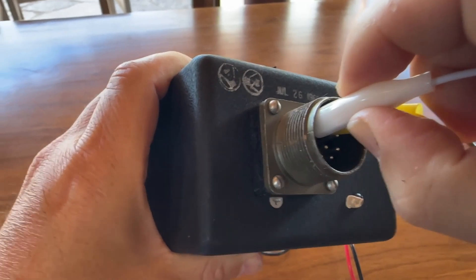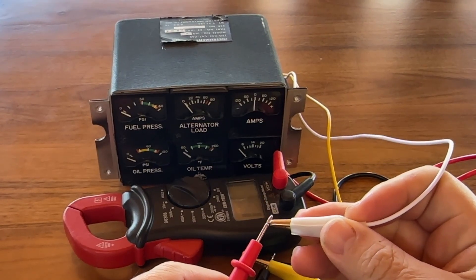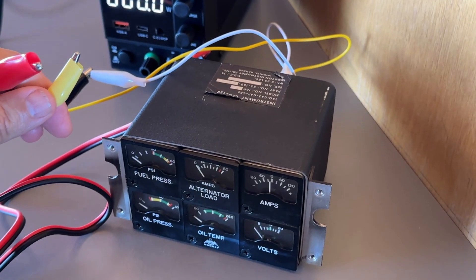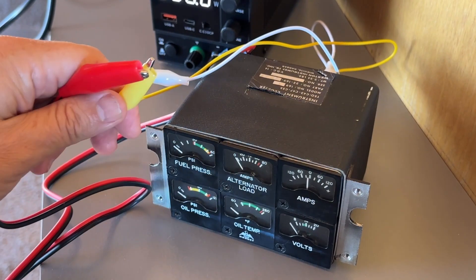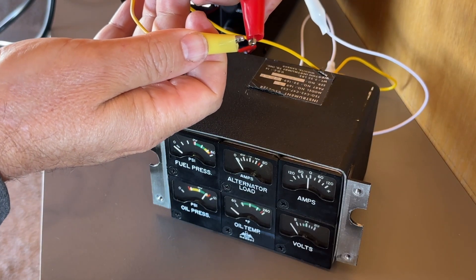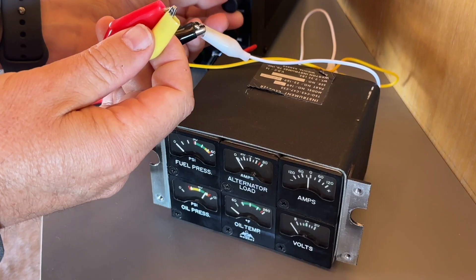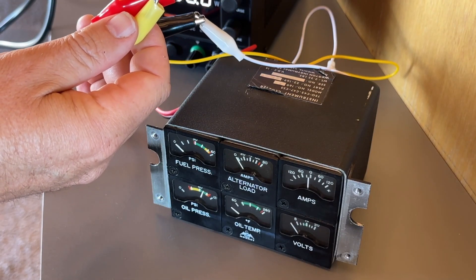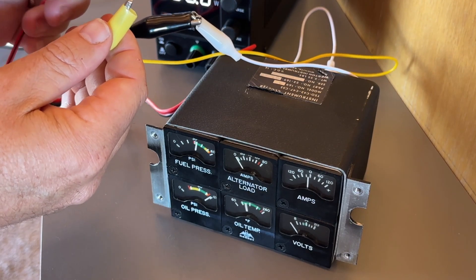I then proceed to test the other instruments while I have it on the bench, rather than having to go back and forth to the airplane. Here I'm testing the oil temperature, and you can see that it functions as it's supposed to. Keep in mind that I am not an A&P, nor an electrical expert or engineer — I'm a realtor, blindly following Grok's instructions on how to test the instrument cluster. It recommended using a voltage regulator set to 14 volts with the amperage set all the way down. We don't want to fry this 60-year-old device. And as you can see, we do get signs of life when testing it.